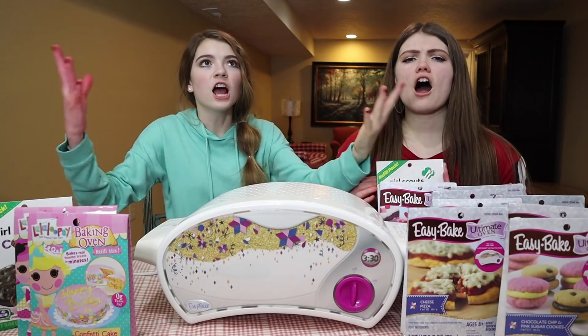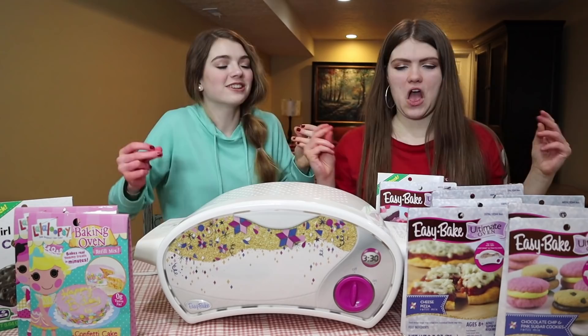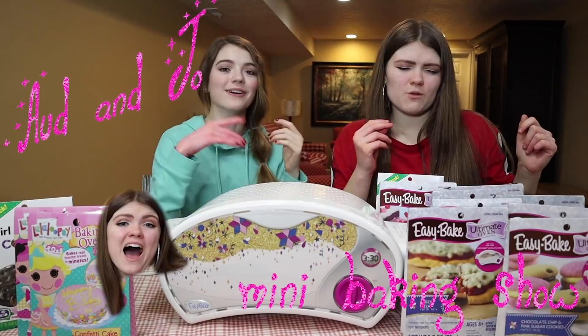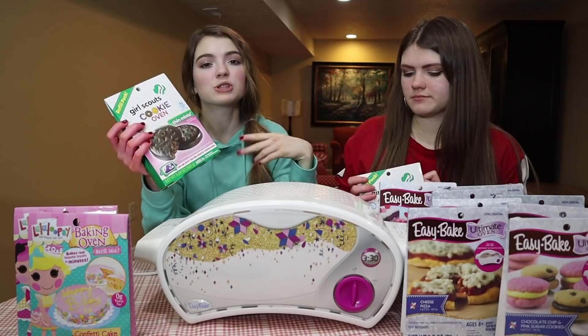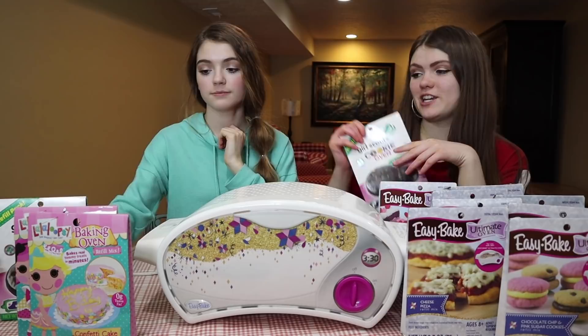The Audrey Jo Mini Baking Show! We are going to be going head to head to see who can make the best Easy Bake creation — which one tastes the best, which one looks the best, which one smells the best. And that's how they're going to be judged.